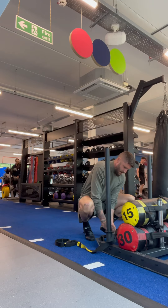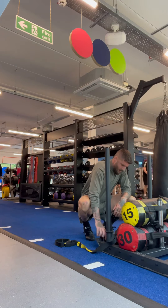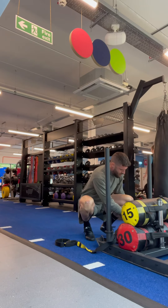So I took what I learned from Knees Over Toes Guy and applied those principles to working from the ground up, to really strengthen all the muscles, tendons, and ligaments from my feet, ankles, knees, all the way up to my hips.